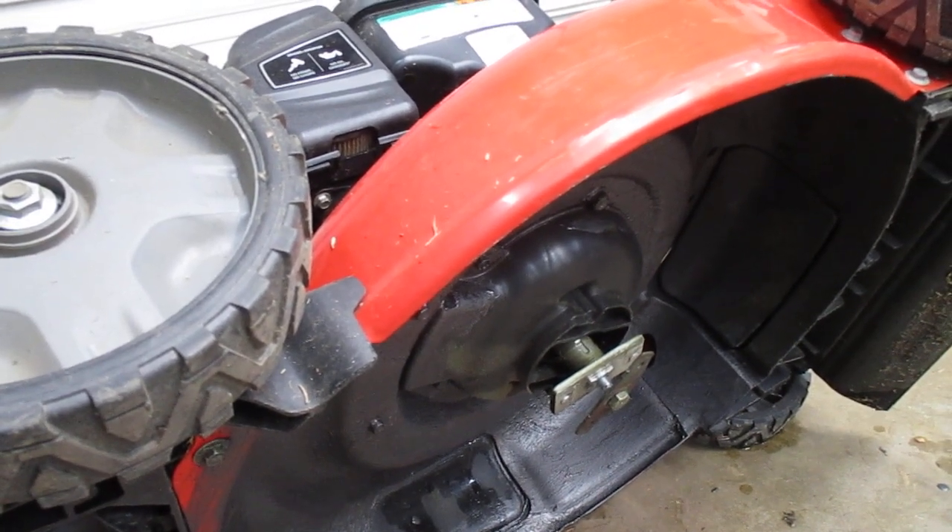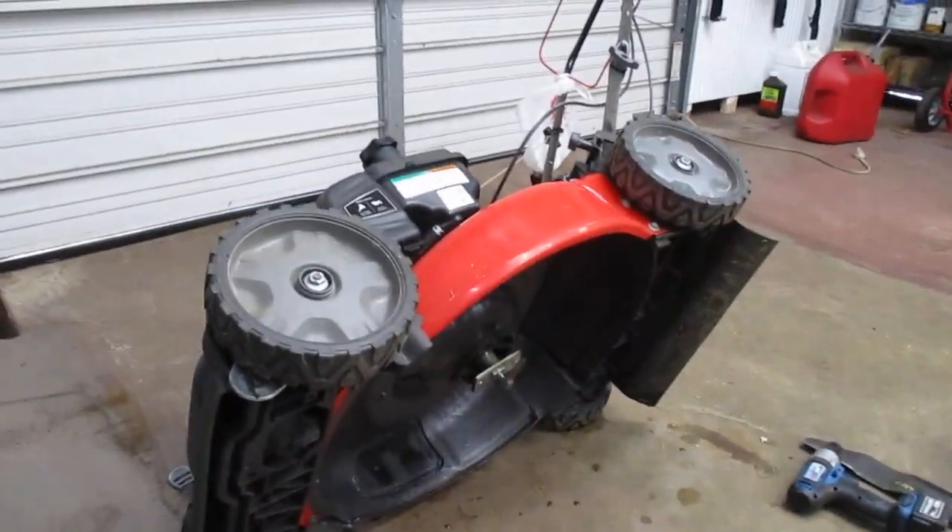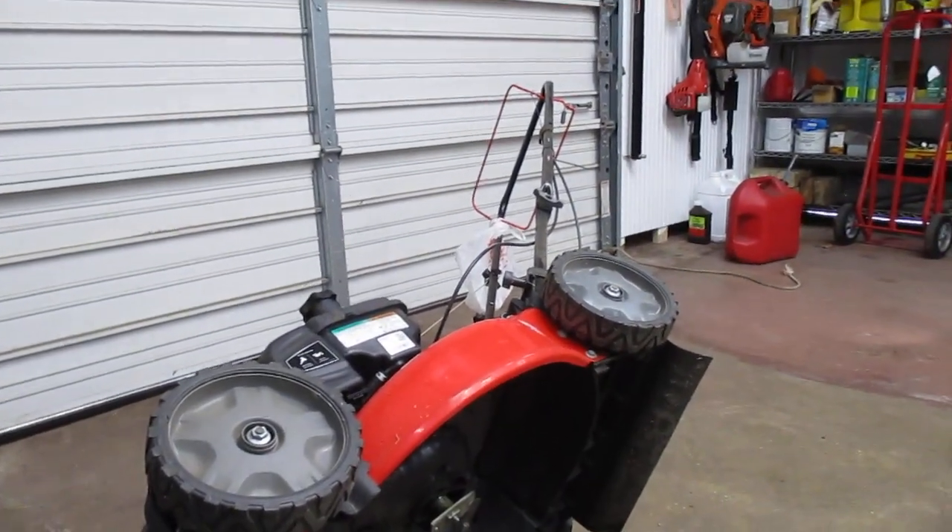We could sit here and watch paint dry, but I don't think you want to. That's all for this one. Thank you.